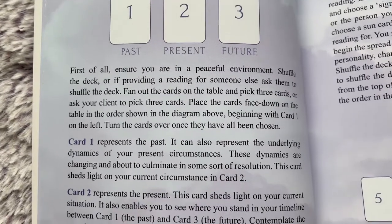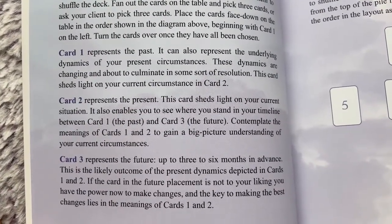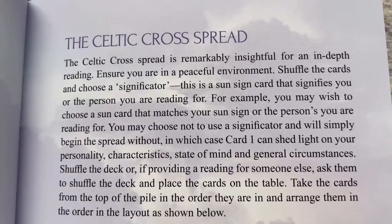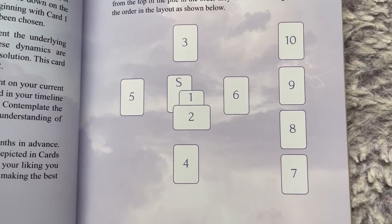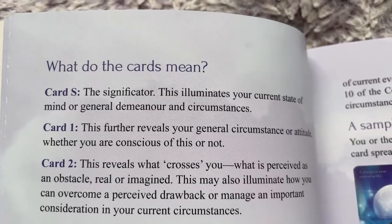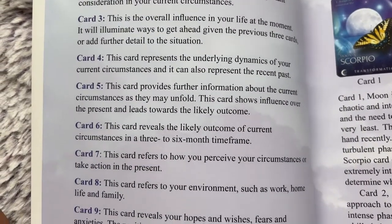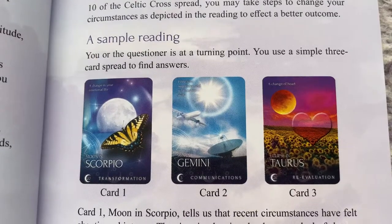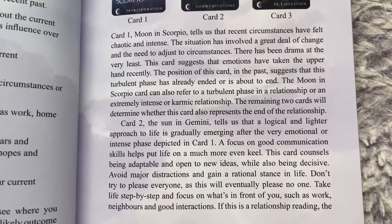The guidebook includes a spread section with two basic spreads — a three-card spread and a Celtic cross spread. Both are nicely displayed, well written, and well explained, with each card position clearly described so you know how to use the spread. The book gives you a lot of information and makes it as clear as possible. There's also a sample reading example showing how to use the cards and their categories.